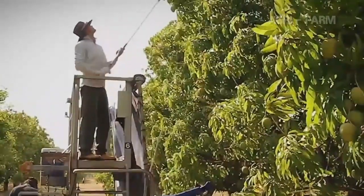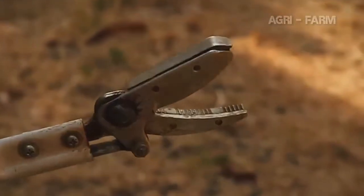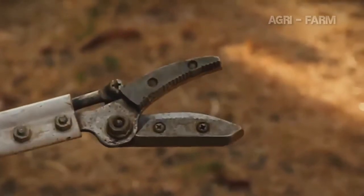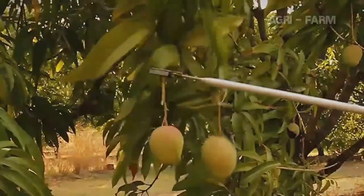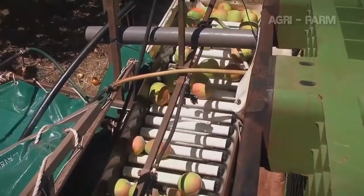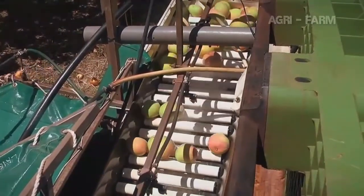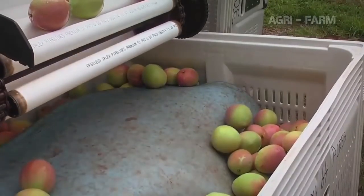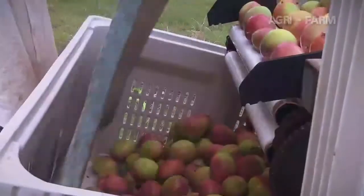A picking stick is used to pick mangoes you can't reach from the ground. It has a set of cutting blades to cut the stem and a set of jaws to hold the stem when it is cut. The jaws of the picking stick must be facing down so the fruit isn't dropped after it is picked. Once on the harvest aid, the fruit flows from the spray or bath along a conveyor and drops into a bulk bin for transport to the packing shed. It is good practice for the fruit to fall onto a foam pad when it falls into the bulk bin, and this pad must be repositioned as the fruit fills the bin.